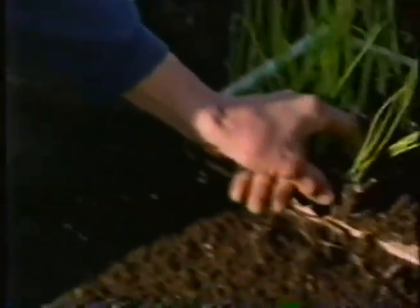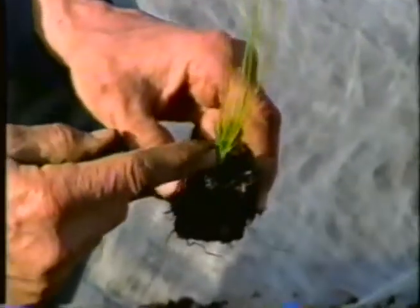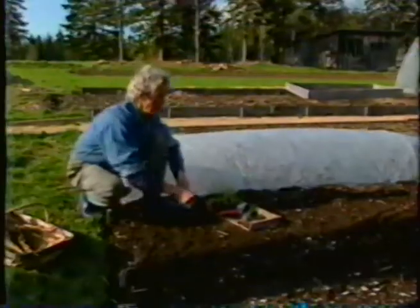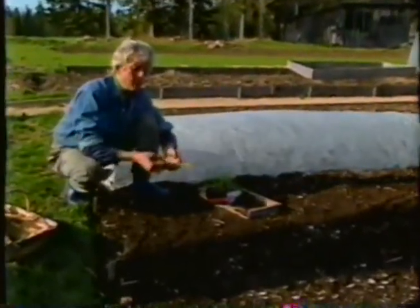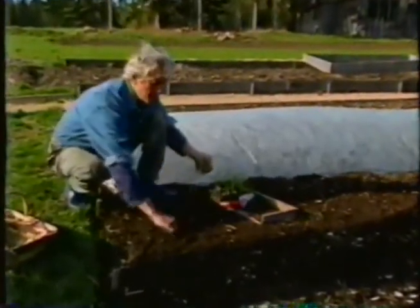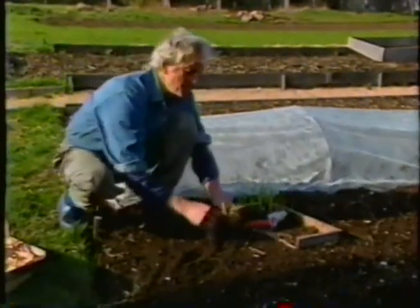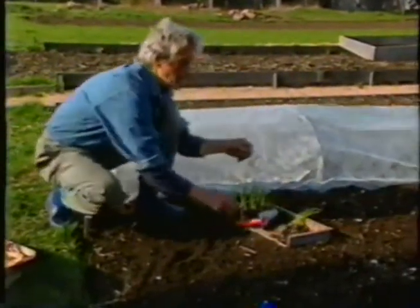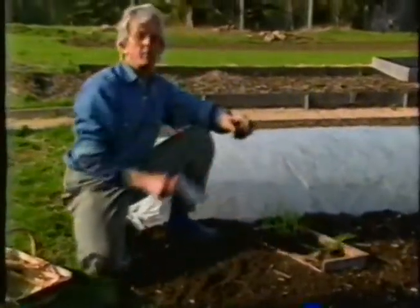I do that differently than most people do. I plant my onion seeds in a soil block, and I plant four of them to a block. Now, if I were to do it the way I used to do it, I would have little individual onion plants, I'd make a furrow, I'd lay them in there at the right distance apart, and bury them. But I've found it's much more efficient to start my onions four seeds to a block. I'll usually get three or four vital plants, and then set them out in a grid about a foot apart each way.